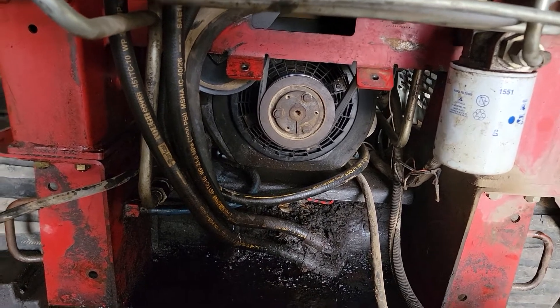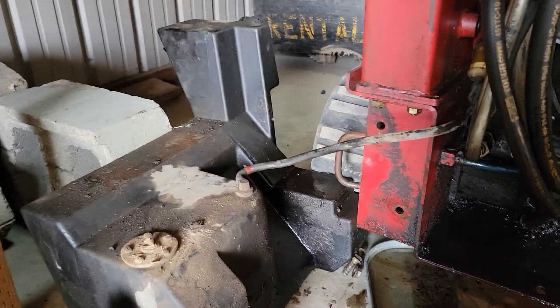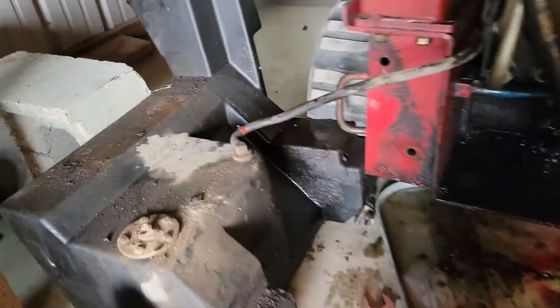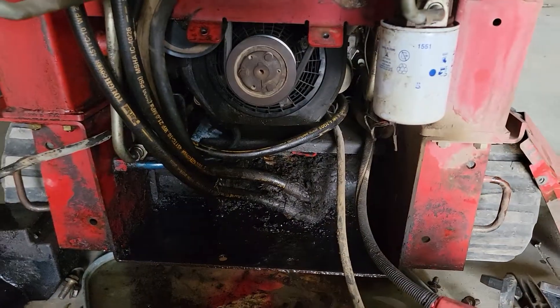It's pretty straightforward. There are no bolts holding the fuel tank in place — it just slides right out. The only things connected are two spade connectors for the fuel level and the fuel line itself. It doesn't really require any special tools.